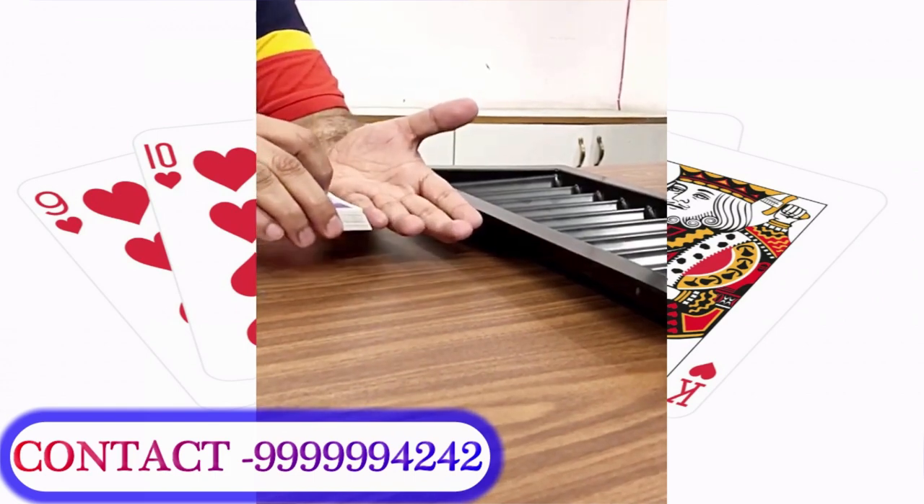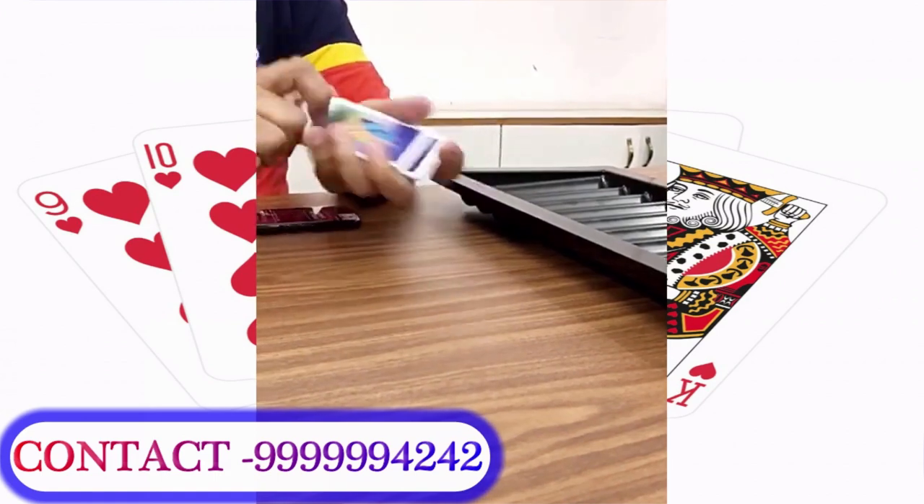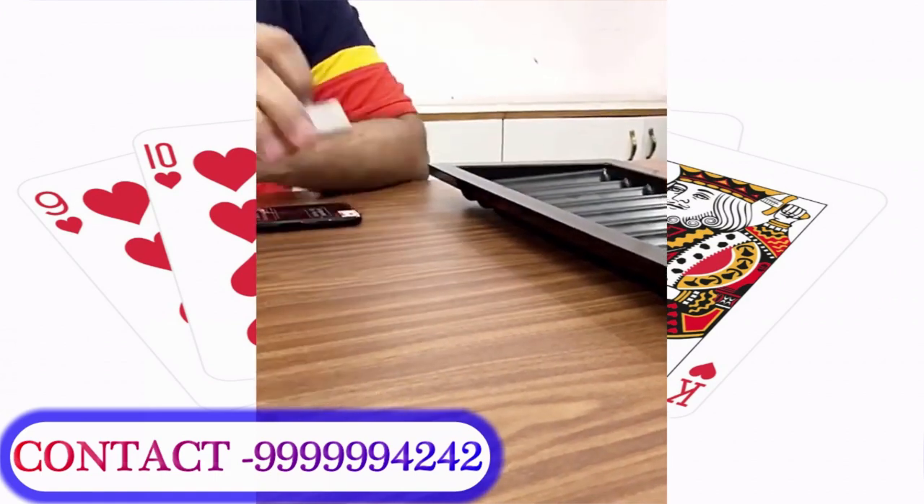Look at this. Now, the distance is enough. We want the distance between 1 foot, 1.5 feet, 2 feet. The distance is less than 4 inches.